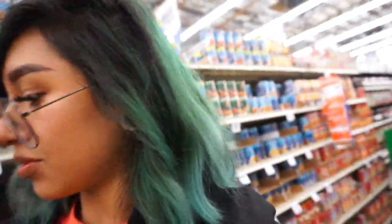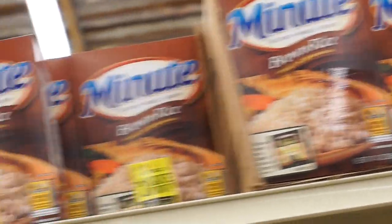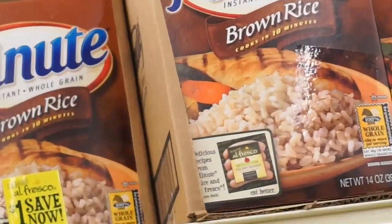What brown rice do you get? I get this one — for anybody asking, I get this one. This one's really easy to make. You put it in a bowl and then you heat it up in the microwave for like one minute, but you gotta be careful because sometimes it'll get too hot and overfill.